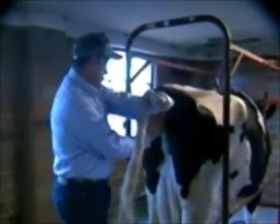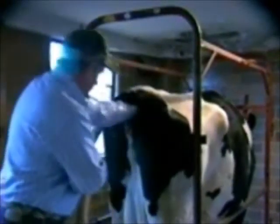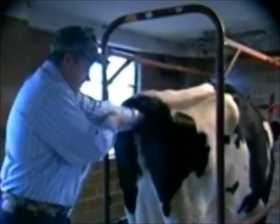To AI the animal, we lube up our hand and go in and clean the vulva area where we're going to insert the rod. The hand can then be placed into the rectum, and as will be shown here, by gently pulling back on the rectum as he inserts his hand, he can actually open up the vulva — then cleanly putting the rod into the vulva and into the vagina.